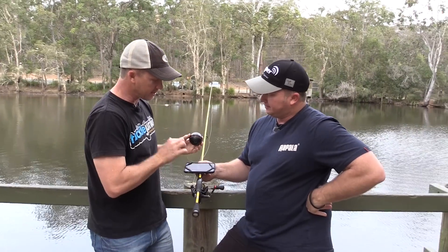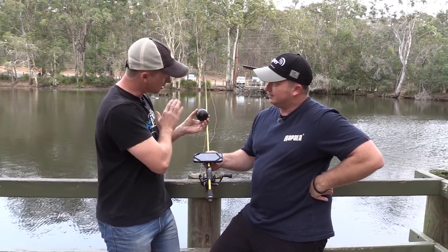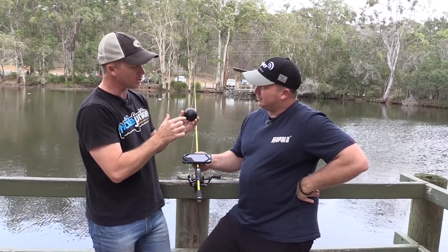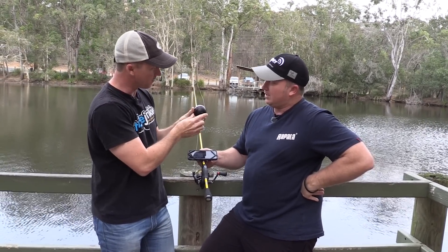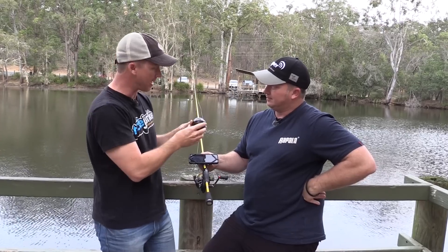Looking at this unit, it says the GPS isn't connected at the moment because the Deeper is not on. When the Deeper actually turns on, these two connections have to be connected by water for this unit to turn on. That's how it manages the battery in this unit.